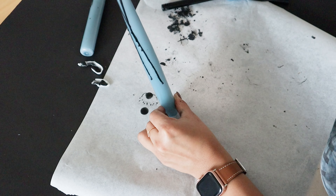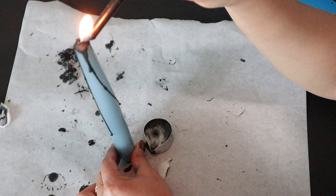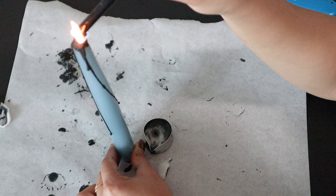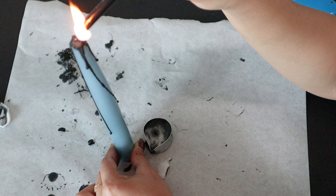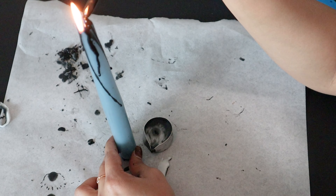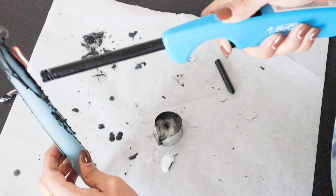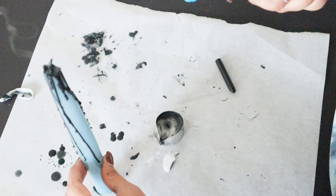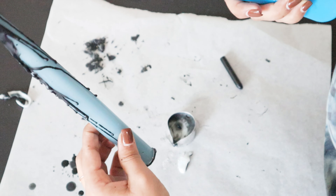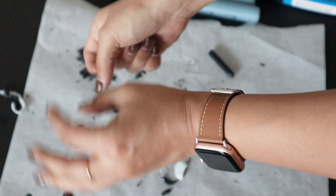At the end I literally melted a Crayola crayon on top since the candle wax was taking longer than expected — it worked pretty well. You can use the same in white and red and it should turn out exactly the same. I finished by putting a light directly onto it. Please be very safe while doing this — I'd highly recommend wearing gloves since you might burn yourself.